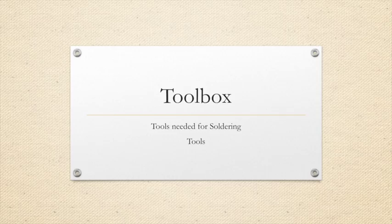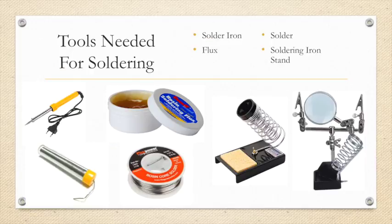Now let's review our toolbox. These are some of the tools you will need to adapt a toy. You will need a soldering iron, flux, solder, and a soldering iron stand. If you have any questions about any of these tools or how they work, please review the video on how to solder.